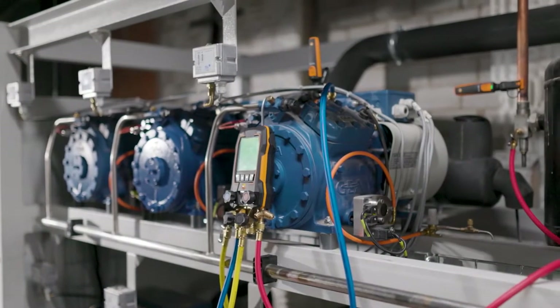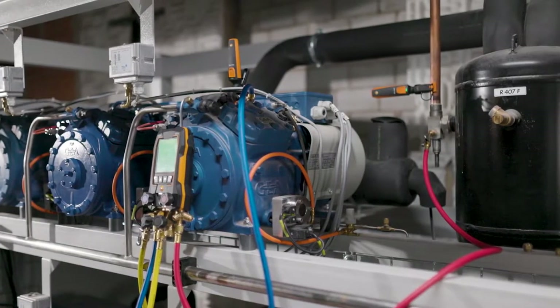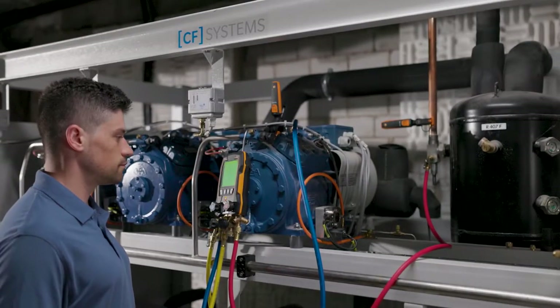The first step is to connect the testo 557s digital manifold and the two wireless clamp thermometers to the refrigeration system. In the example, it was determined during the check that there is too little refrigerant in the system.